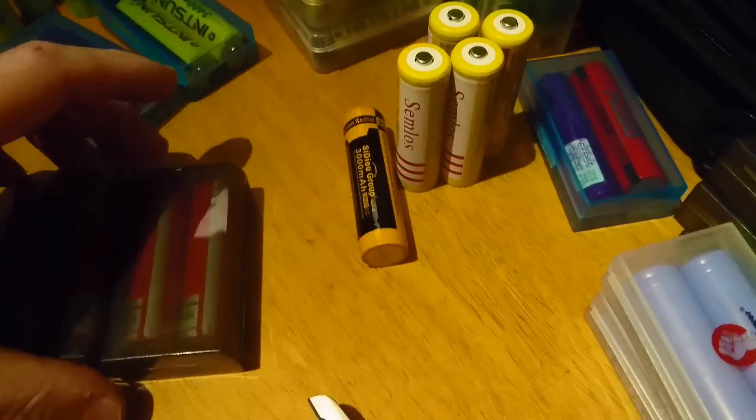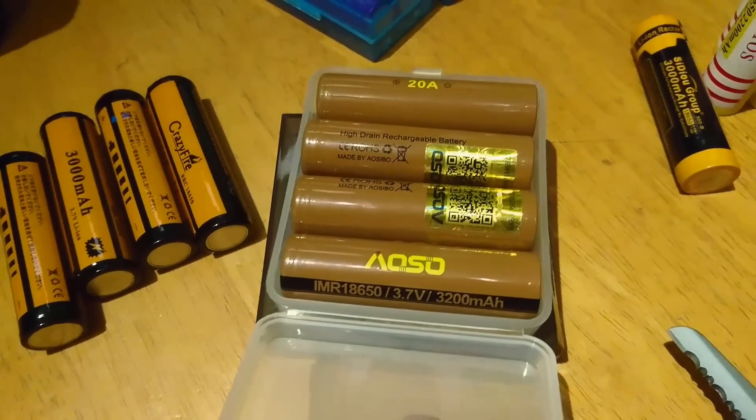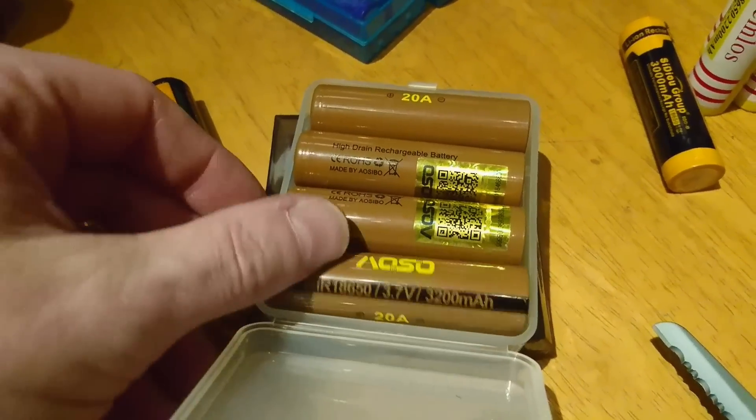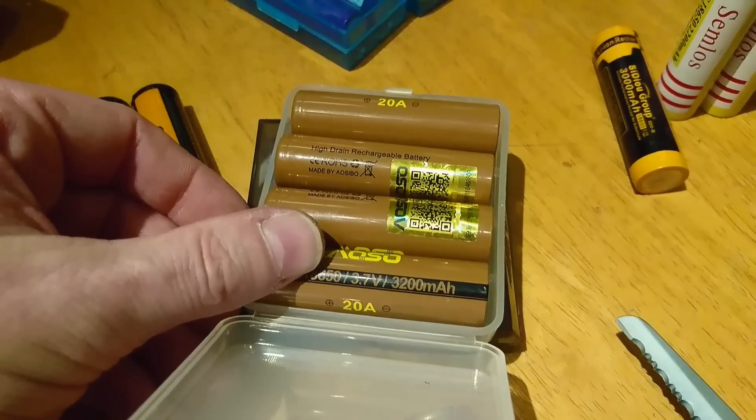Then of course you've got your decent makes — like the EOSA. Look at that: 20 amp current draw, up to 3200 milliamp hours at 3.7 volts. That's what they can draw.